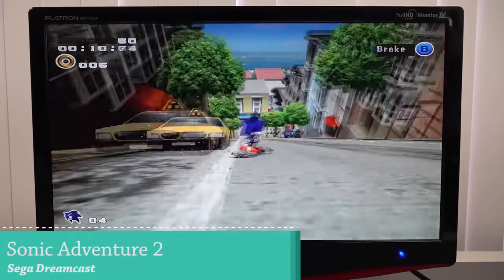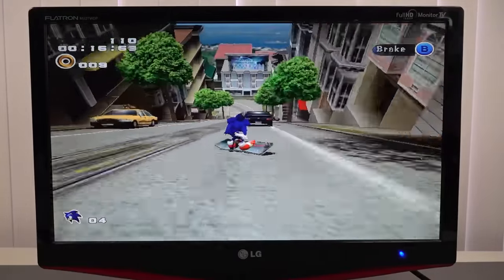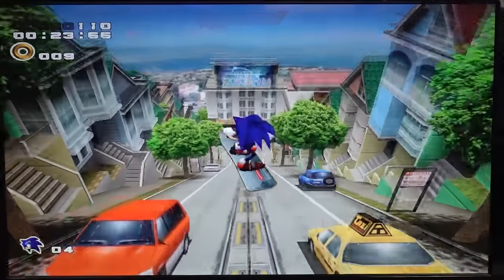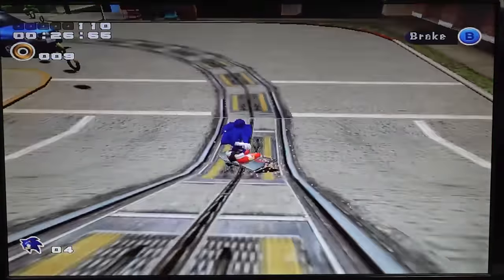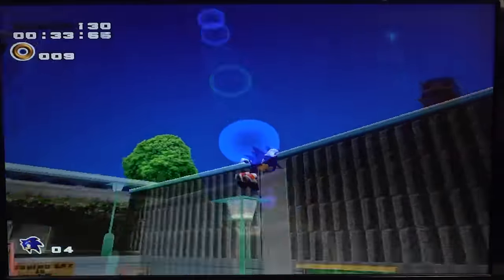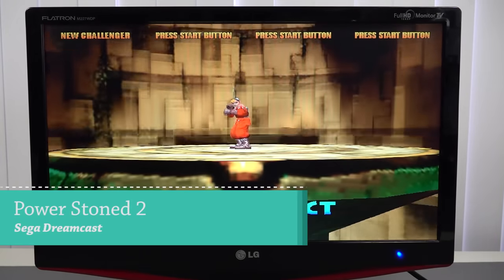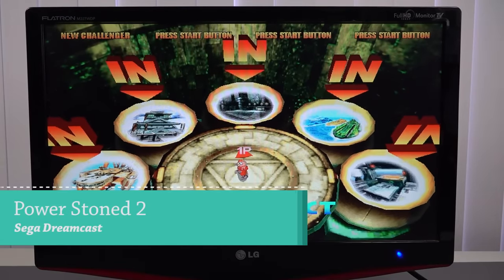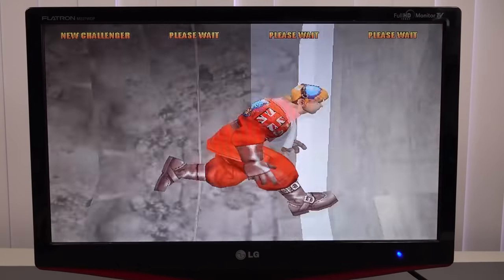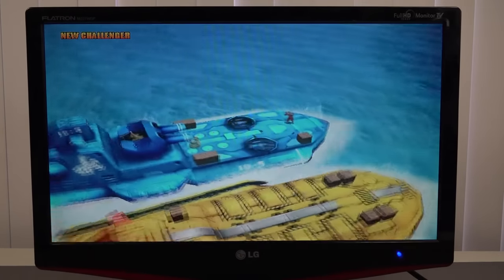For Sega Dreamcast I tested Sonic Adventure 2, a game I played a lot on my real Dreamcast. These games run quite nicely on native resolution. For a mini PC or more powerful stick you can scale it a little, but native resolution here is acceptable. The audio performance for Dreamcast isn't bad at all.